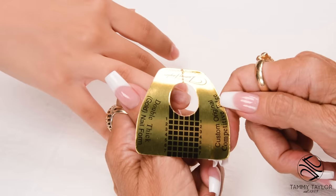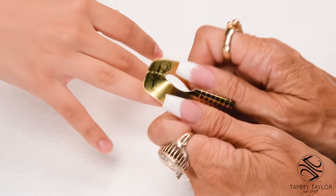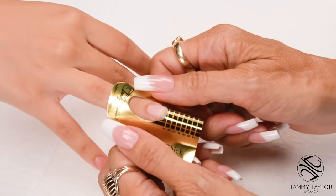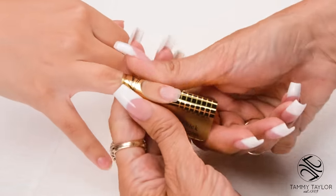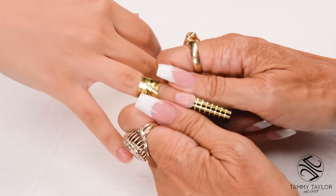I will be using the Competitive Edge Double Thick Gold Nail Form. Put a curve in your form, place this curve under the free edge, stick down your form, stick down the sides, stick down your wings, and secure your form.